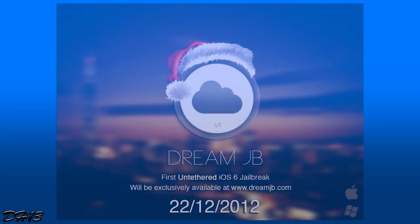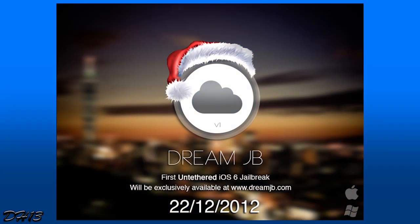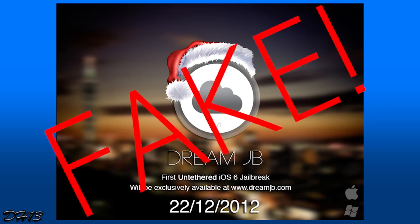What's going on everyone, this is Dr. 13 and today I'll be talking about the Dream Jailbreak. If you didn't already know what this was, you can check out their website at dreamjb.com or my video from yesterday. One guy, who just calls himself 'Dream Jailbreak,' claimed he had an iOS 6 untethered jailbreak for every device — iPhone 5, iPad mini, and iPad 4 — and said he was going to release it on December 22nd, 2012.